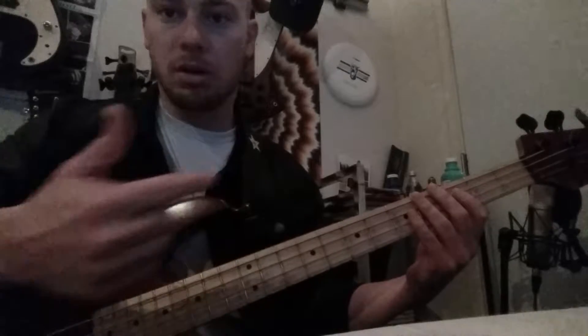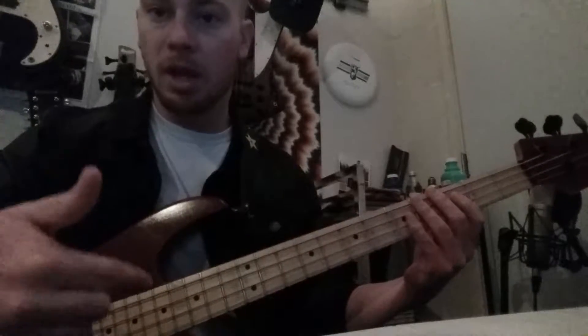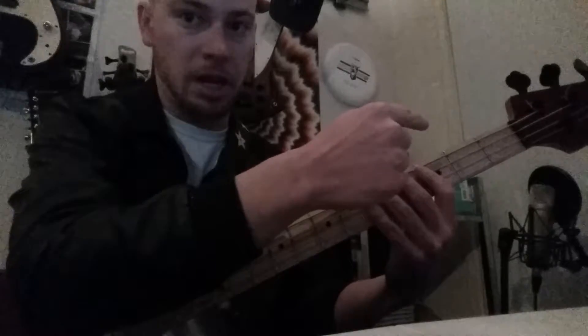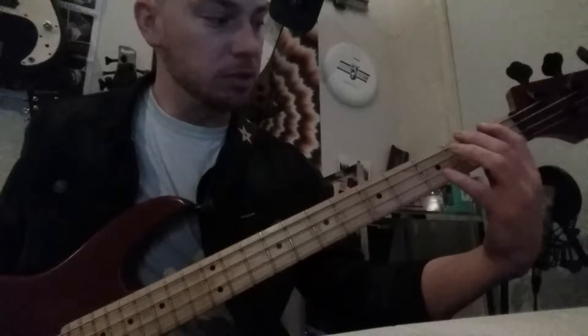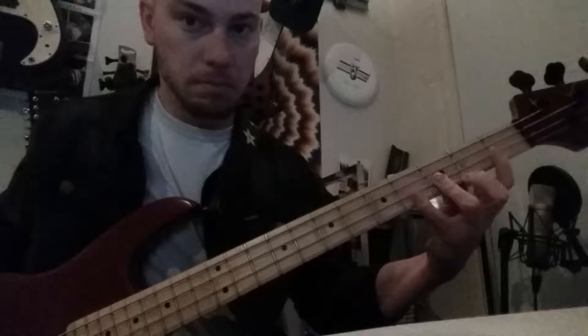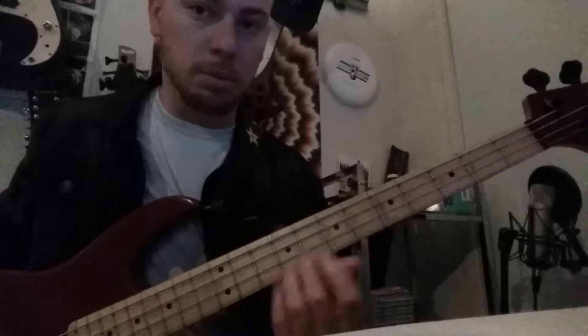We play each string from fret 0 through fret 4, then move on to the next string — 0 through 4 — and so on. I haven't talked about the plucking hand on purpose because this exercise is for the fretting hand. To make it a little harder, after you feel good going up, you then go backwards. When I'm playing, I'm not trying to play super fast — I'm looking for precision and making sure notes aren't buzzy or weird.